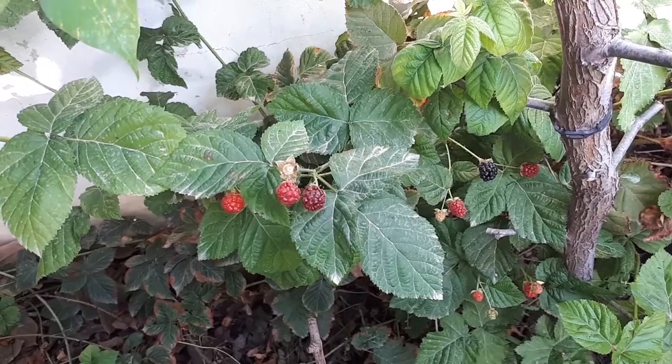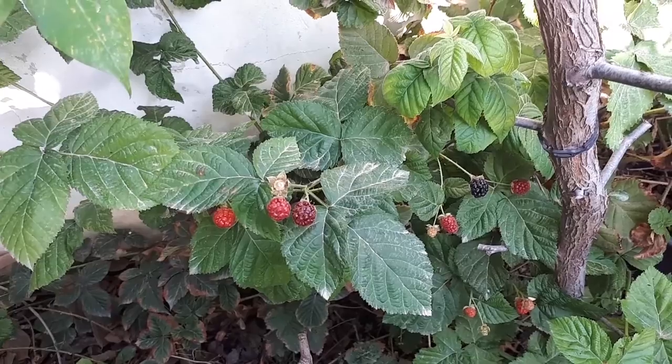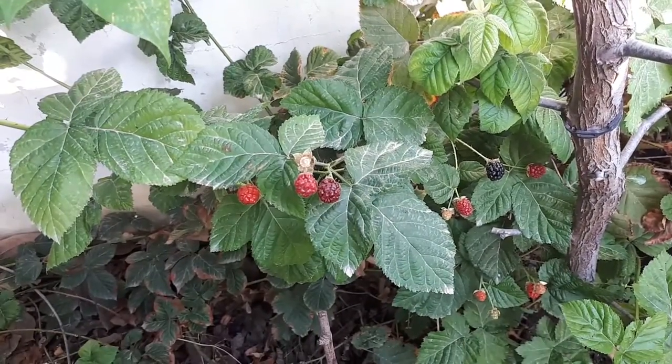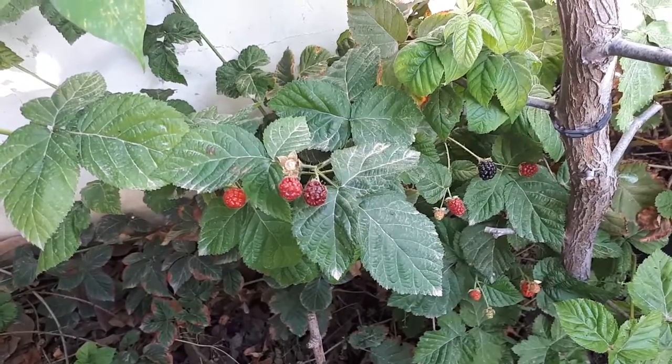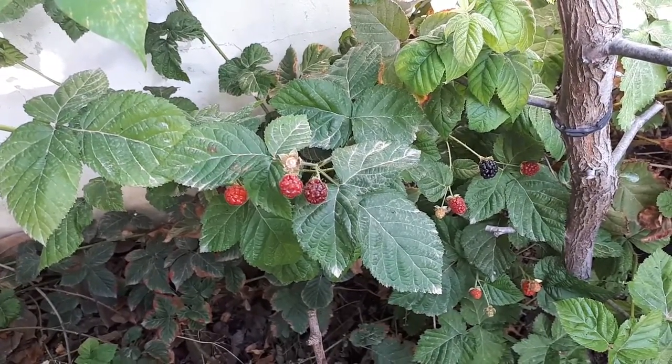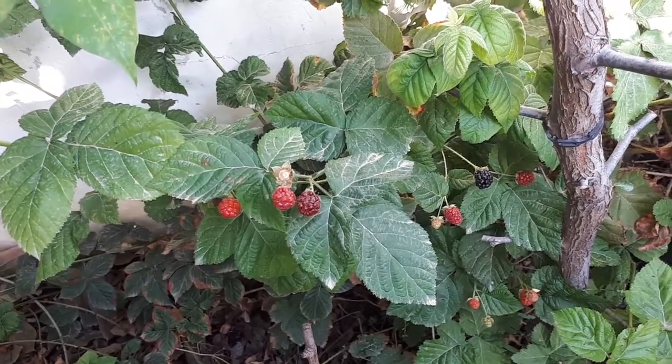This timing is important. You can just put the cutting in water, switch the water every few days, keep high humidity, and it will work. Another option is to put it in soil, or just bend the stems onto the soil, cover with soil, keep it moist, and it will grow roots. It's very easy to do so — don't be afraid to try it.